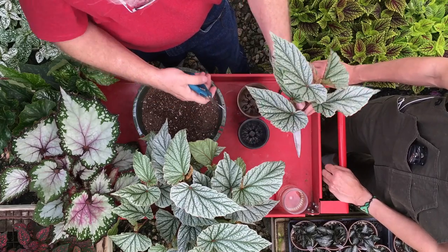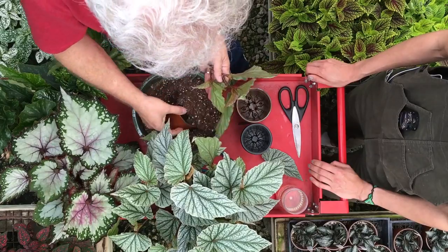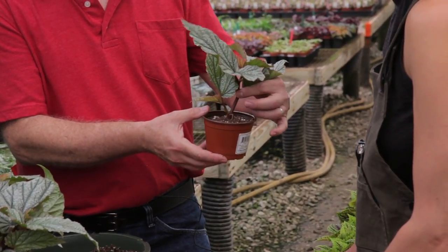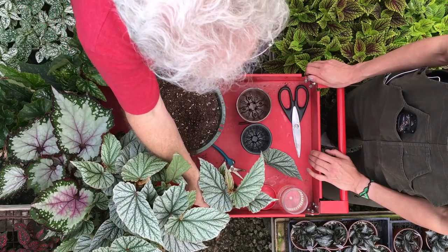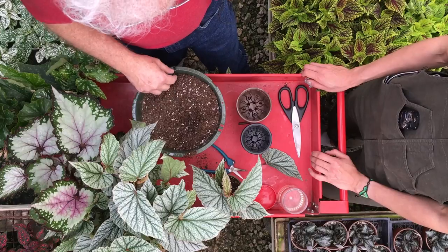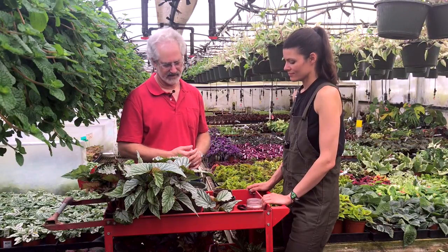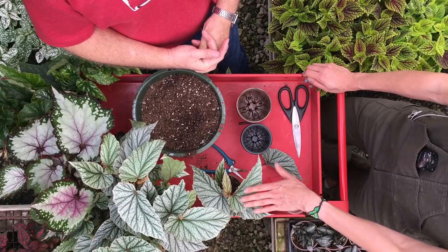Trim the excess off, and some people like to remove the lower leaf that will be under the soil — we find it's not always necessary. Put as many cuttings as you want to make a full plant; normally we put more than one. Just stick it down in there, firm the soil a little bit to hold it upright, and that's it. Put a tag in with the date and name of the plant. Moisten the soil — it'll take a long time to dry out since there aren't any roots, so don't overwater. They like high humidity; you can use a dry cleaner's bag as a mini greenhouse, making sure the plastic doesn't touch the leaves.